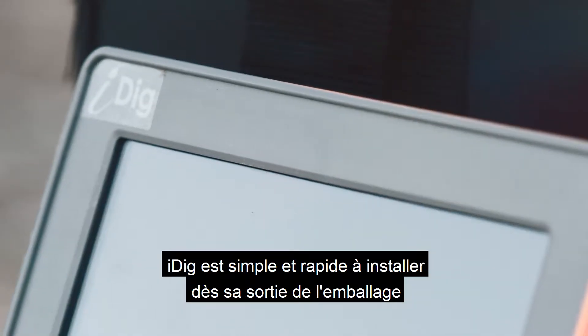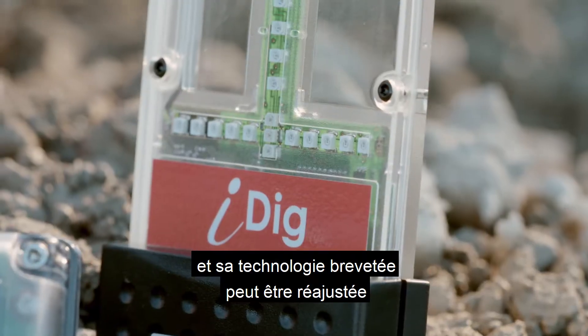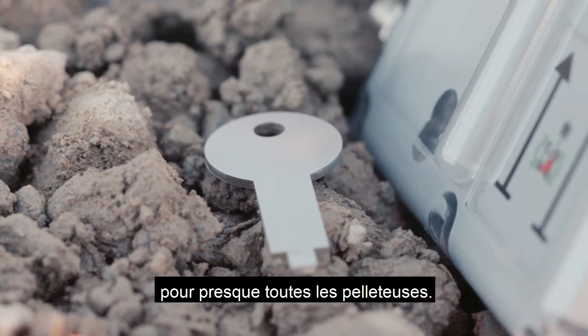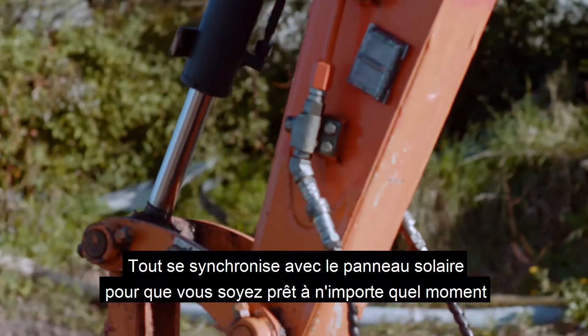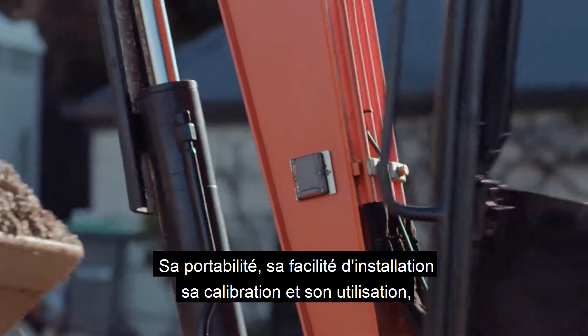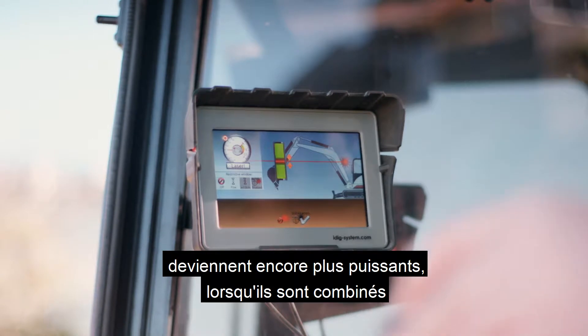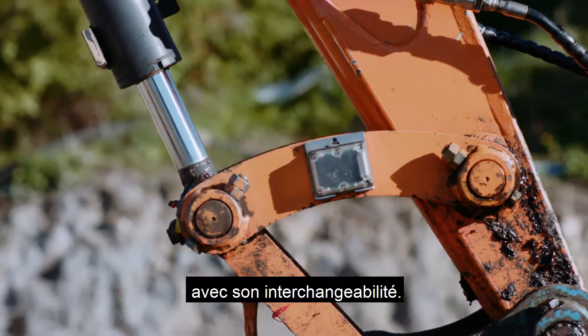iDig is simple and quick to install right out of the box, and its patented technology can be retrofitted to almost any excavator. All sensors are solar powered, so you're up and running instantly. Its portability, ease of installation, calibration and use becomes even more powerful when combined with its interchangeability.